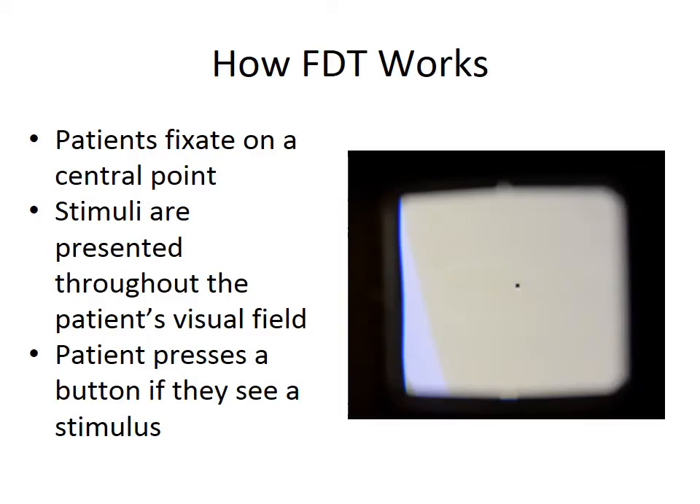To perform the test, patients are asked to fixate on a central point while stimuli are presented in 17 to 19 locations in their peripheral visual field. The patient presses a button if and when they see a stimulus, and if the button is pressed within 100 milliseconds to 1 second after the presentation, the stimulus is recorded as seen. If not, the stimulus is recorded as a non-seen response. Unseen targets are retested a second or even third time at increasing levels of contrast. If still unseen, the target is marked as not seen at maximum.